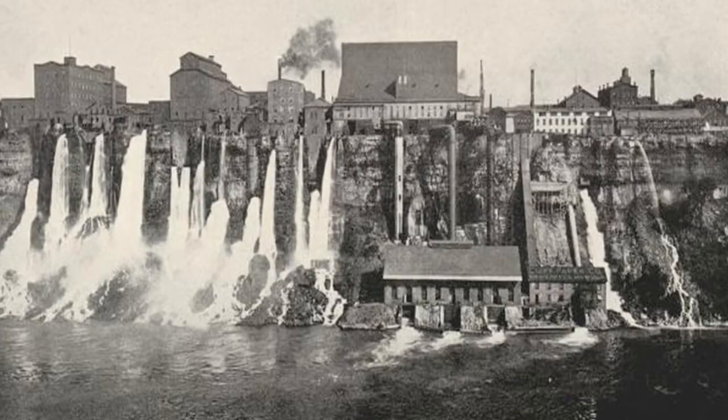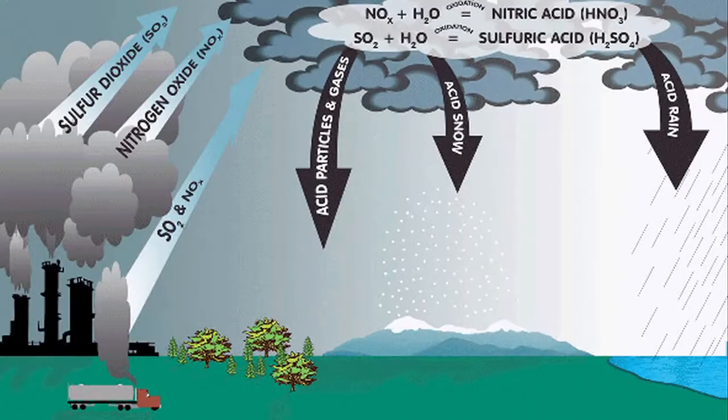The acidity that ends up in bodies of water started during the Industrial Revolution. Power plants produce sulfur dioxide, which goes into the atmosphere, mixes with moisture in the atmosphere, and makes sulfuric acid. As that sulfuric acid comes down into the environment, it produces acid rain, which would make a body of water more acidic.